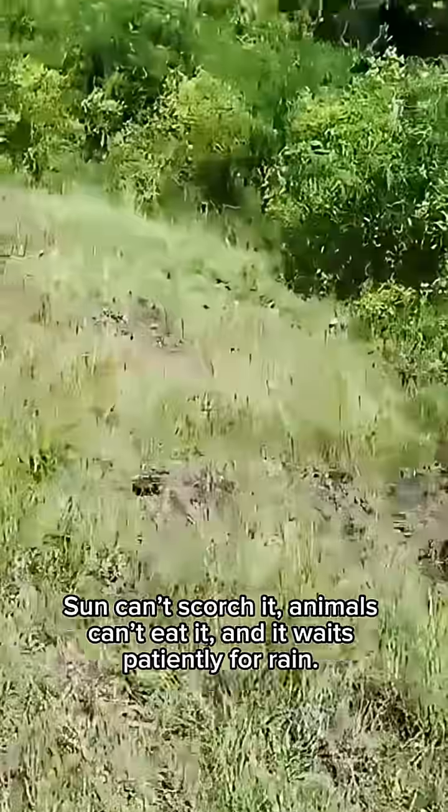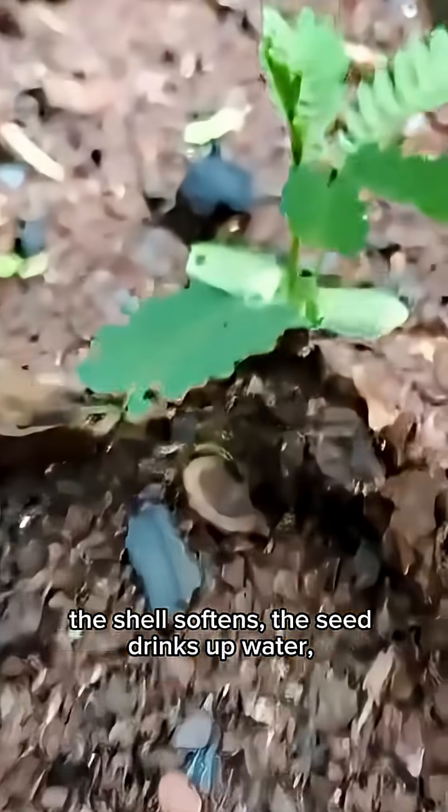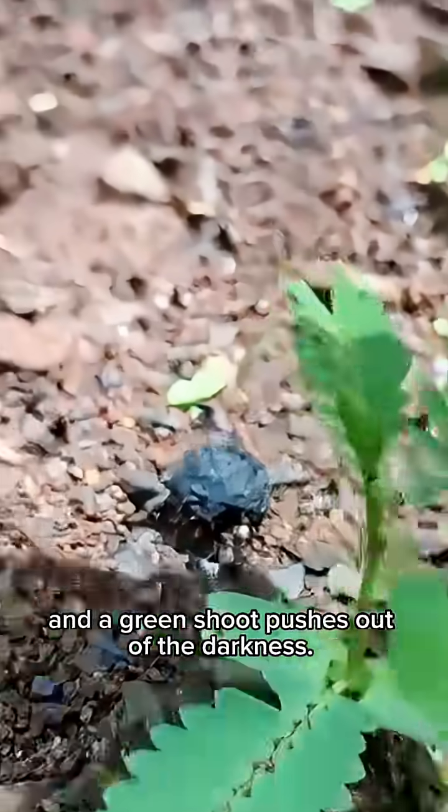Sun can't scorch it, animals can't eat it, and it waits patiently for rain. When the first storm hits, the shell softens, the seed drinks up water, and a green shoot pushes out of the darkness.